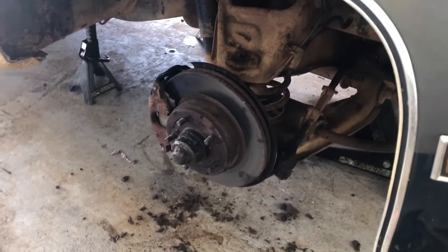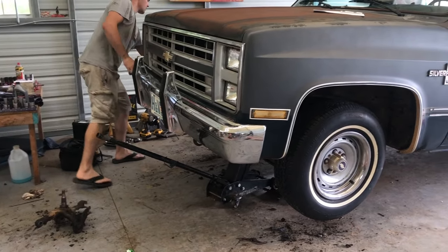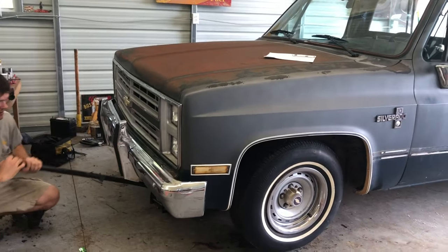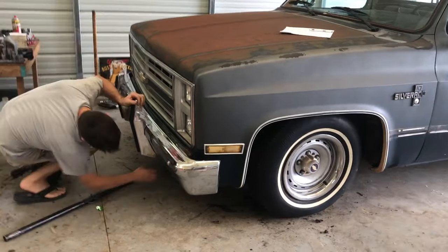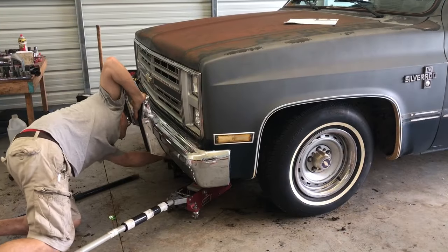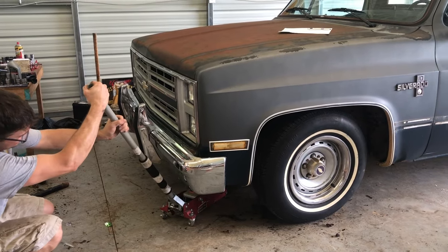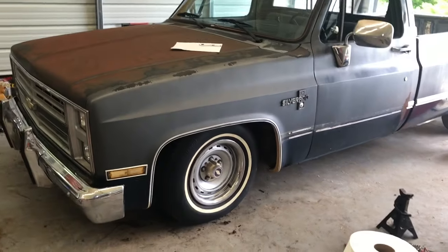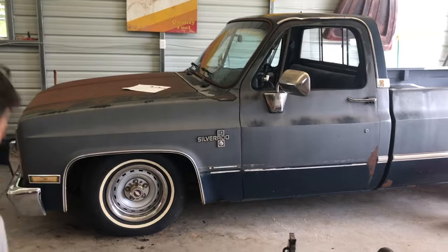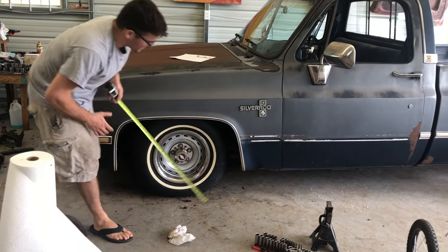We're going to put the wheels back on, lower it down, and see how low this thing is. We got all the front end back on it - coil and a half cut plus the drop spindles. We're lowering it down. It'll settle a little bit. My gosh it's low - it was 27 inches before. Now we're at 25 and a half and that thing will probably settle even more.